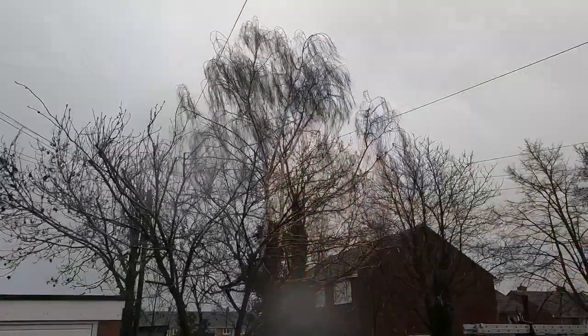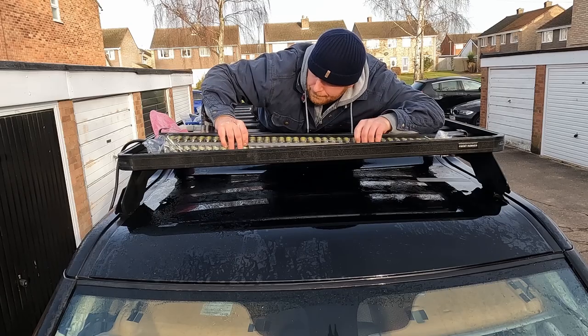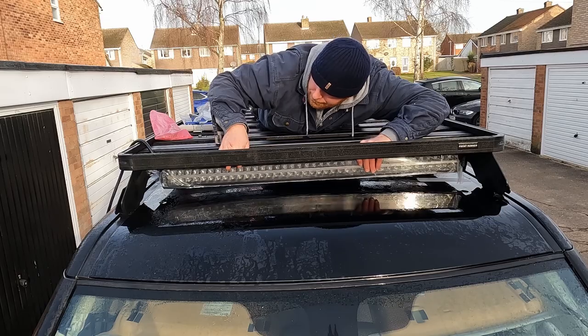It started raining the second I put a hole in the roof. I've got to say, it's quite daunting when you get the car to a stage where the headlining is down, you've got all the interior panels removed, I've got holes drilled in the roof, and I don't really know what I'm doing.